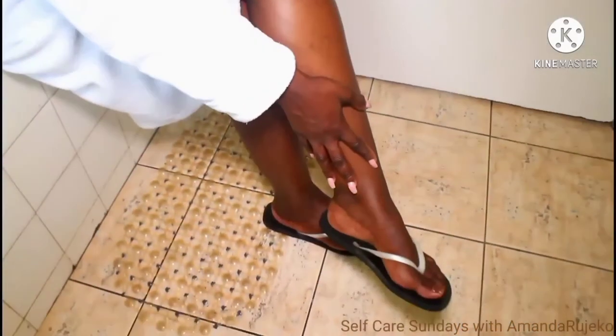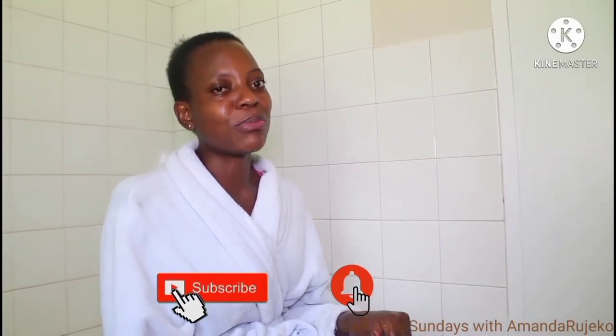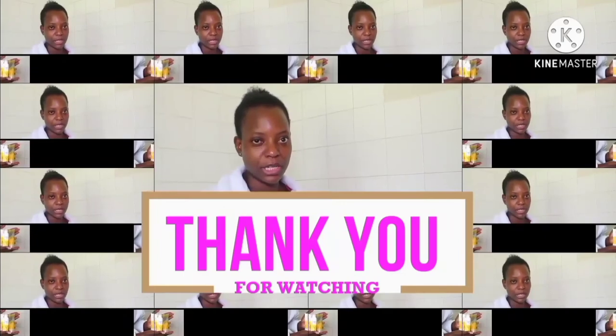Thank you so much for tuning into this video. I really hope you enjoyed watching it. Please don't forget to like this video and share it with everybody, so we get everyone to do this feet pampering session because trust me, it is so amazing. My feet and my legs feel super amazing. I can't get over the feeling and I'm definitely going to be rubbing them against each other all night long. I'm going to be doing more of these Self-Care Sunday videos, so make sure you subscribe and turn on your notification bell so you don't miss out on any uploads. Thank you so much for watching, I will see you in the next one — cheers! Bye!